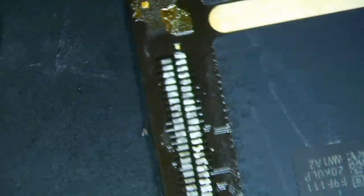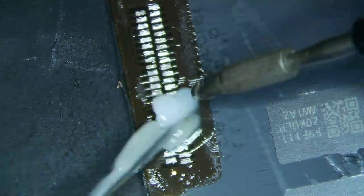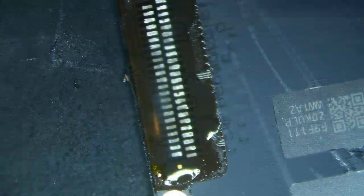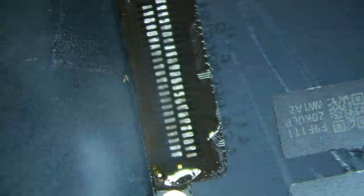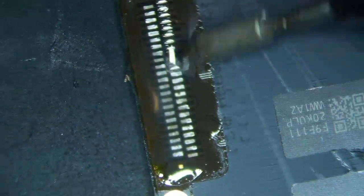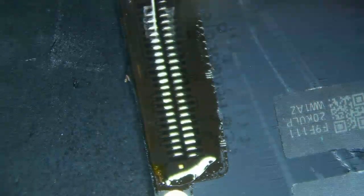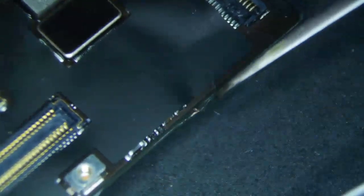After the connector is off, make sure there are no pads missing. Then I just flood it with flux and tend my JBC tip, which is a C105-113 — I think it's a 0.3 millimeter flathead tip. I'll leave the flux on there, then turn to the other side to double check I didn't damage anything.